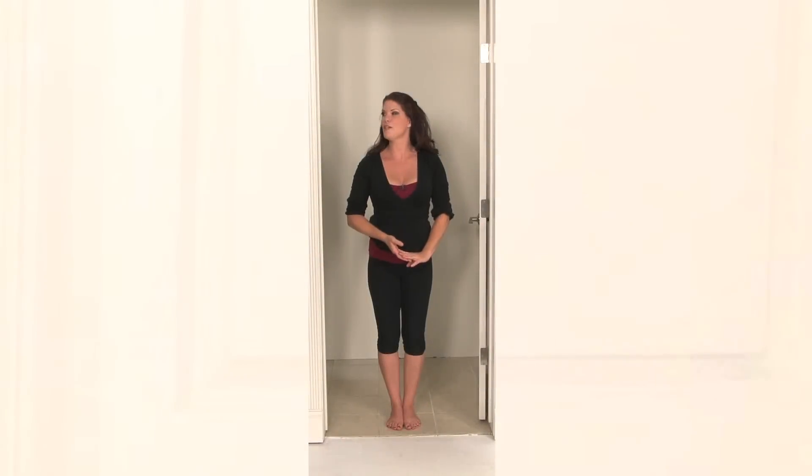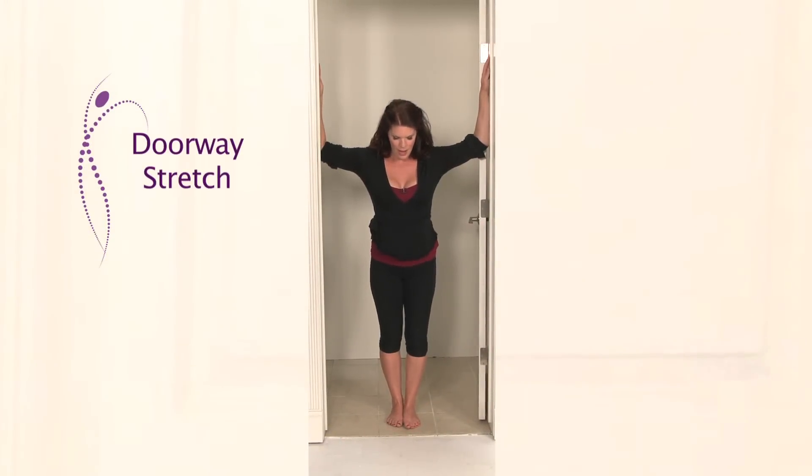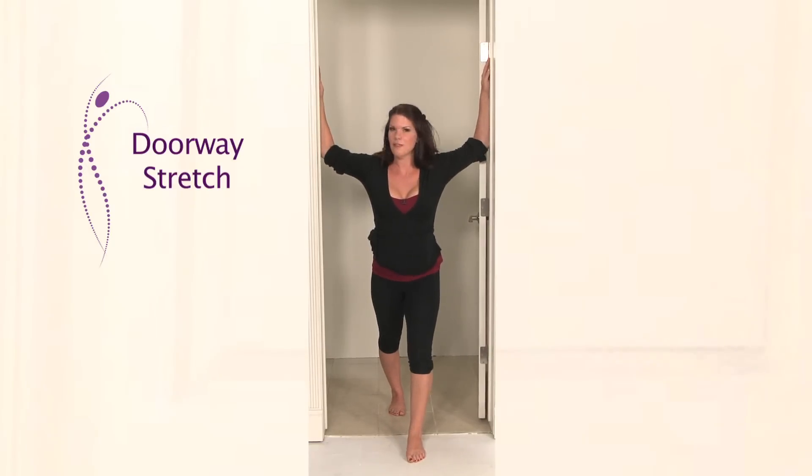For this next stretch, we'll need a doorway. Put your hands in goalpost position in the doorway and step forward into a nice lunge, opening the chest, just leaning forward and breathing. Be careful not to let those lower ribs boing out. Don't arch the back — keep the spine nice and long. The stretch should really only be in your chest. If your chest is really tight, your body definitely wants to cheat and flare out those ribs, so keep the spine long and straight.